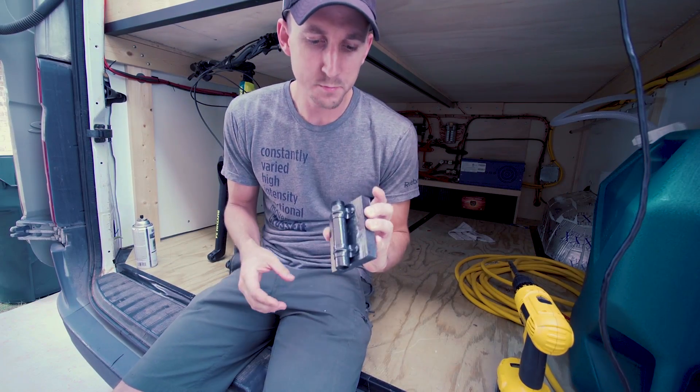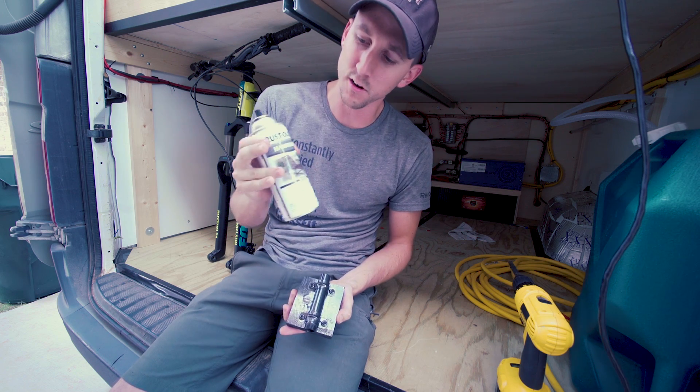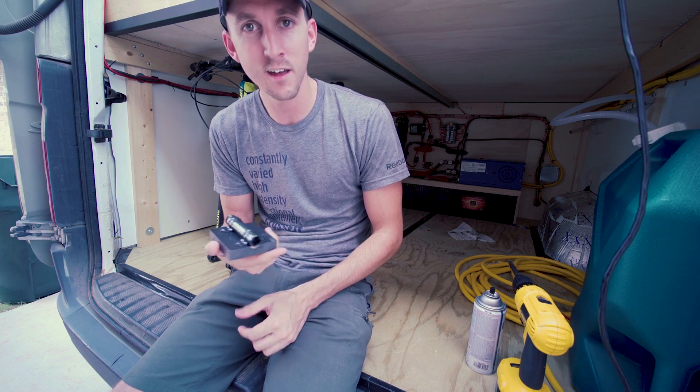Now that we have these painted — I painted them with Rust-Oleum spray paint, the hammered edition — let's go ahead and get these mounted down to the floor.